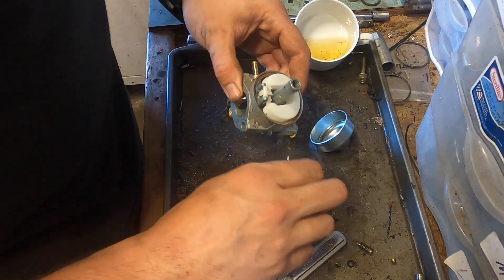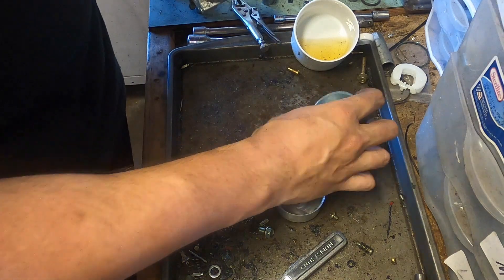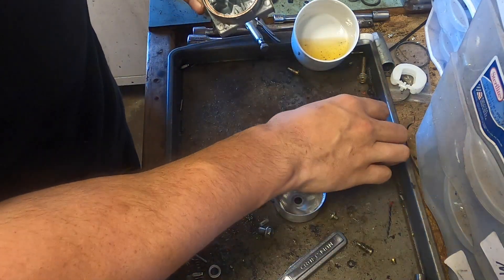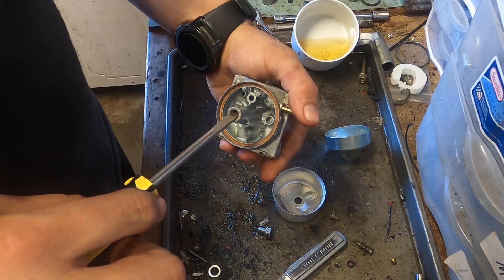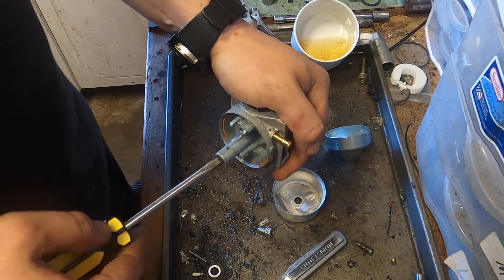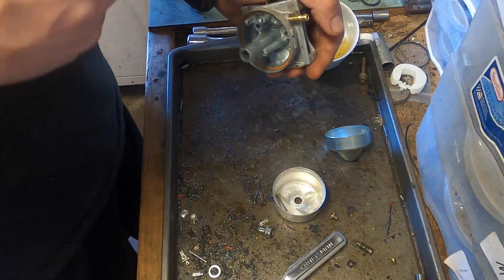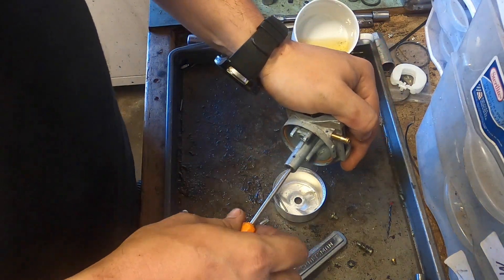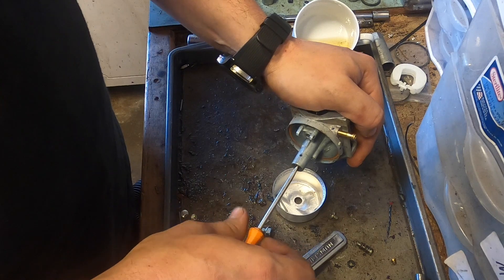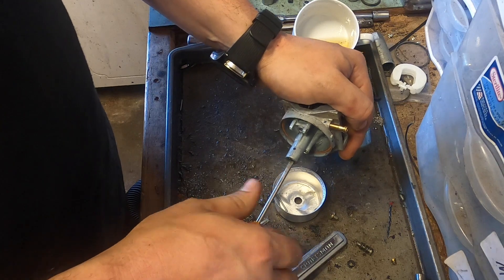There are two ways of doing this. One: take all this off like you're seeing me do now and take carb cleaner and spray through every single orifice you can. That will work. I'm not personally a fan of it. I personally like to take it and put it in an ultrasonic cleaner, but understandably if you don't have an ultrasonic cleaner, carb spray is like three or four dollars for a can.